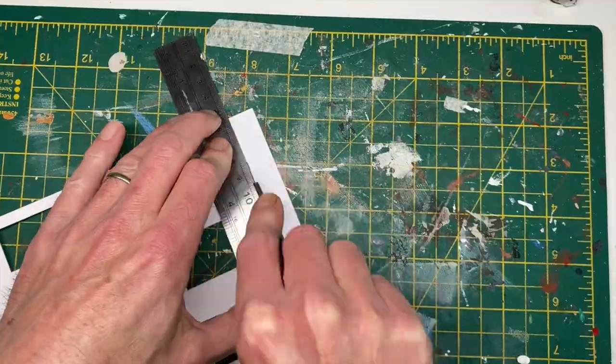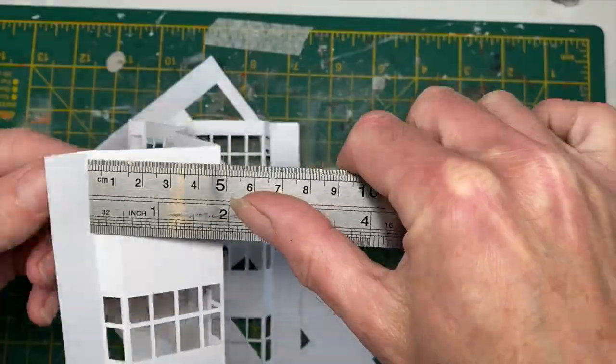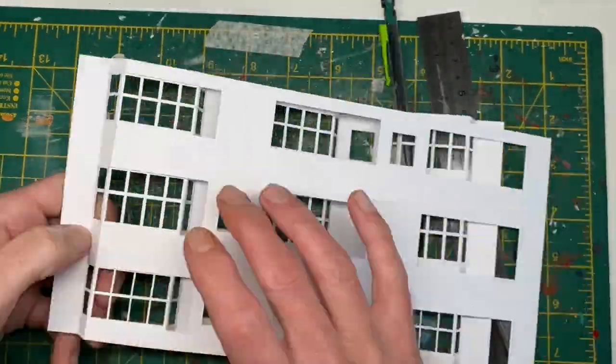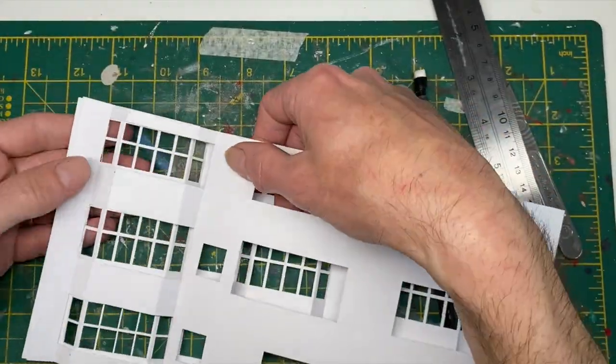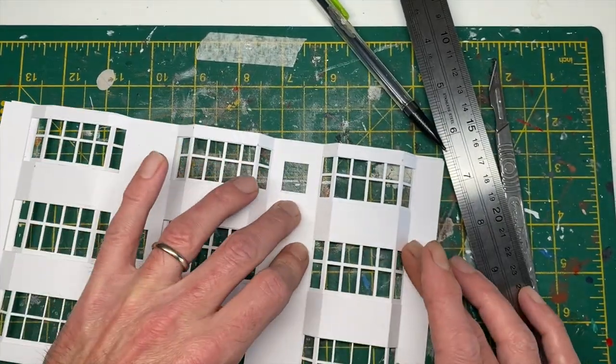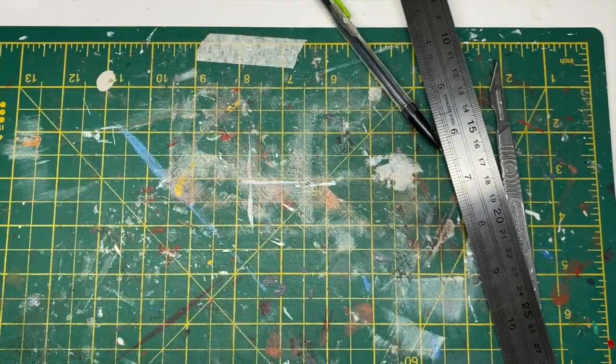And the same for this outer shell - the reason for the outer shell will hopefully become apparent shortly. Then just fitting the two together to check it all fits, which it did nicely.